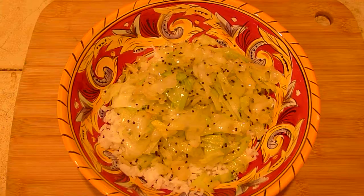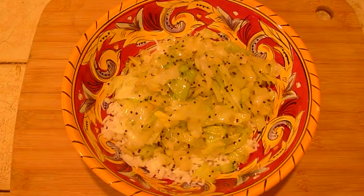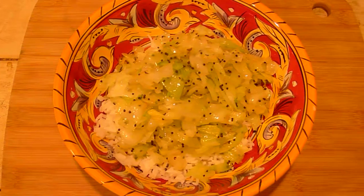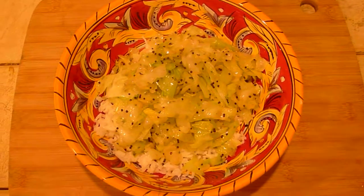Dashi: kombu seaweed, dried bonito flakes — it's a kind of tuna fish — and shiitake mushroom. So, until we meet again.